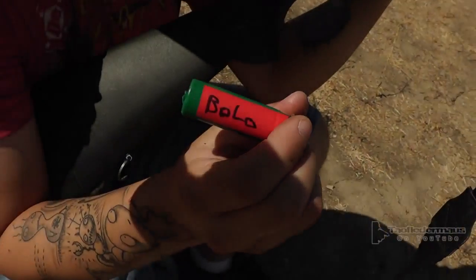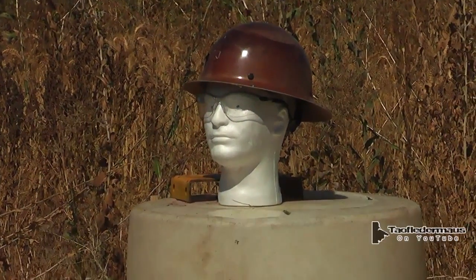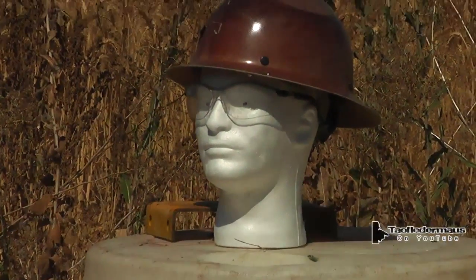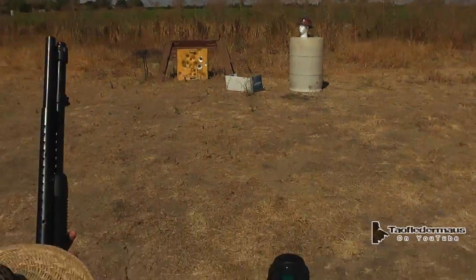Let's see what it does. We'll be shooting this homemade Bolo round at a foam head with safety glasses and a hard hat. The story about the hard hat: I worked at an ethanol plant for about six months and had to wear it. I hated the job — it was the worst job I ever had — so I have a particular disdain for this hard hat.